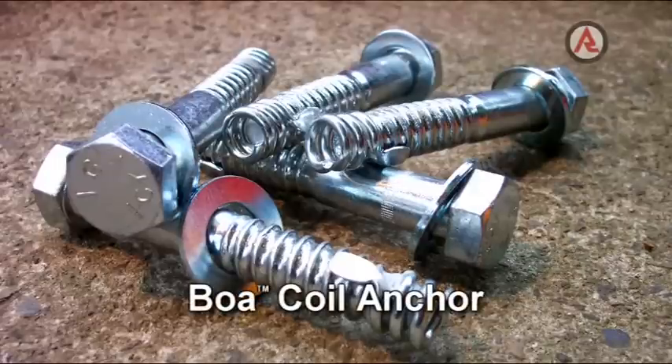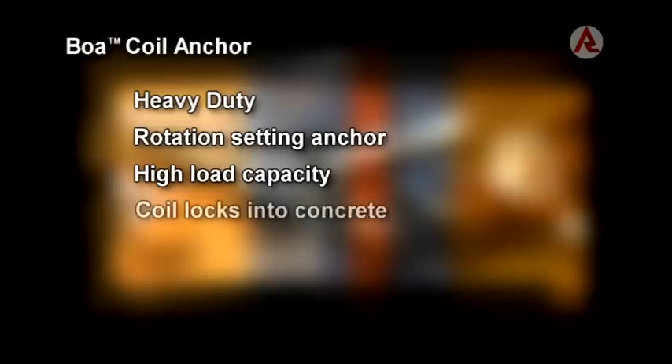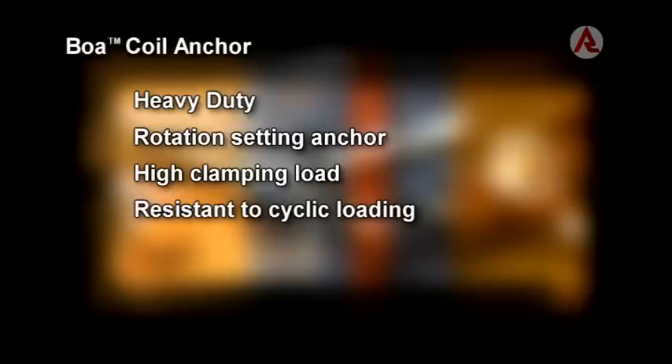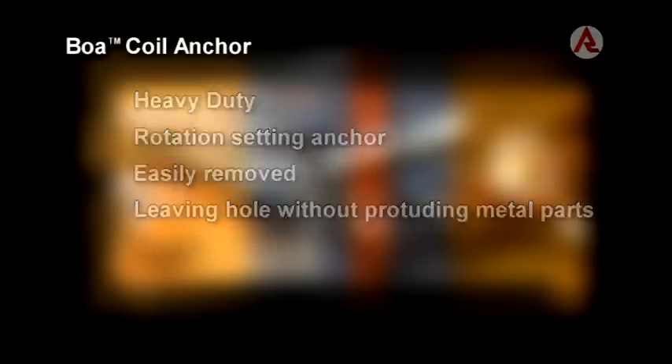The Bower Coil Anchor is a heavy duty rotation setting anchor. It achieves its high load capacity due to the expansion coil locking into the concrete substrate to give cast-in type performance. Its rotation setting creates a high clamping load, resistant to cyclic loading due to the pull-down action of the anchor.